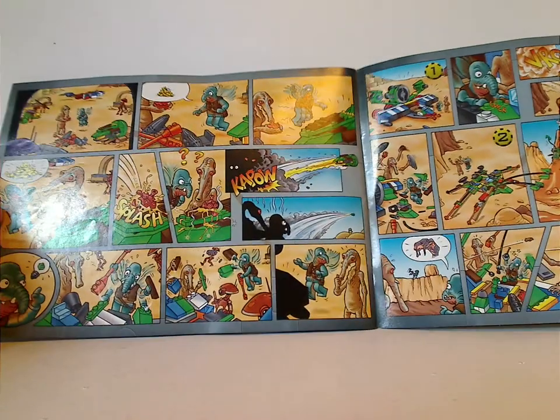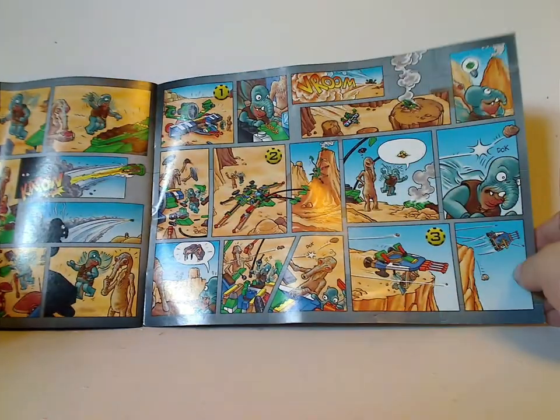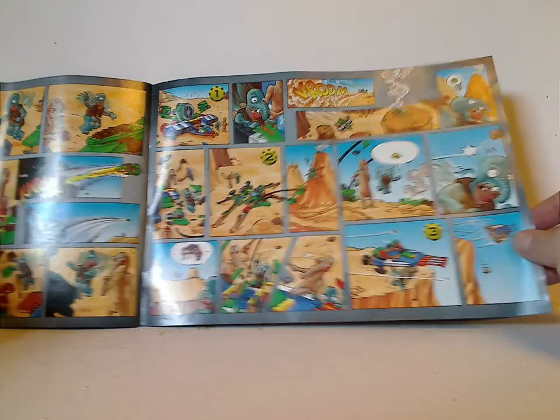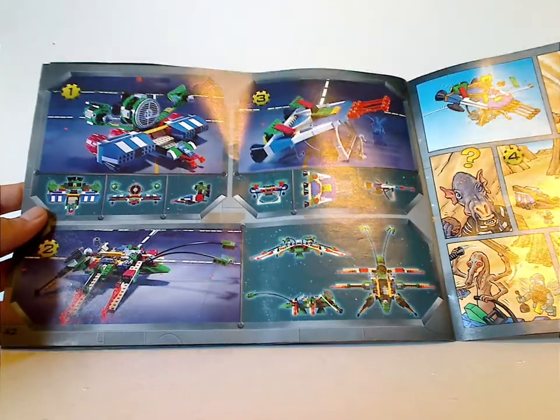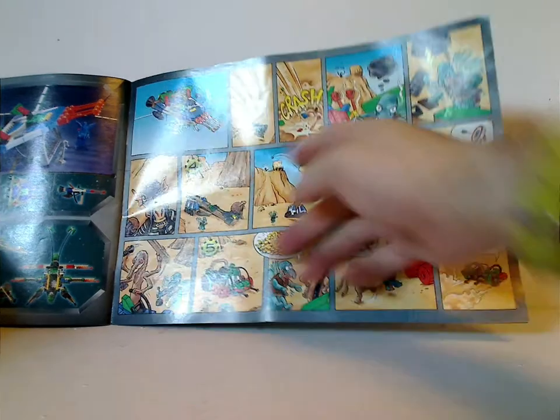And then in the far back you see this little comic strip that shows the minifigs in action, as well as the alternate builds. Flip it over and get a few alternate builds, as well as the dimensions of them. And the numbers which are tied to the alternate builds.